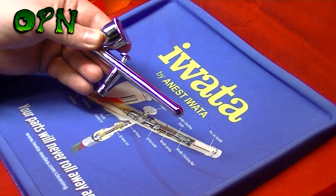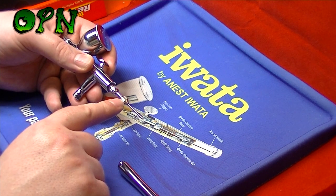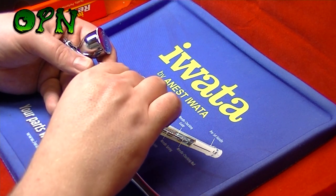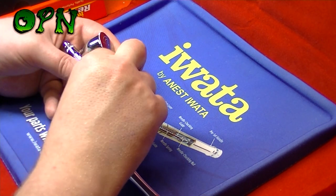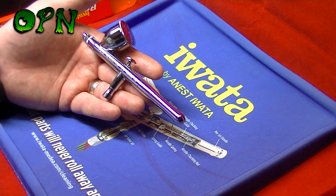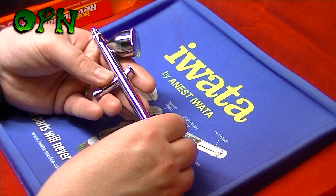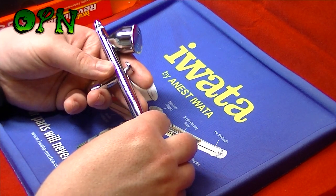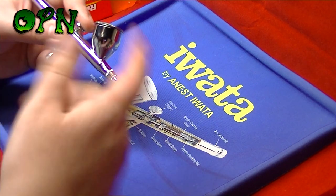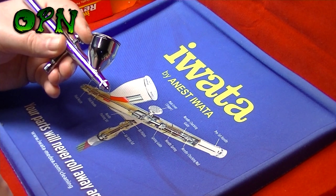If we take the handle off the back of the airbrush, we can see the needle, the needle chucking nut, the needle chucking guide, and the spring guide. The spring guide can be turned in and out to change the tension on the trigger to make it looser or tighter to your own personal preference. The Iwata Revolution CR has a 0.5mm needle nozzle set, which is absolutely fantastic for heavier medium paints and large wide spray patterns.